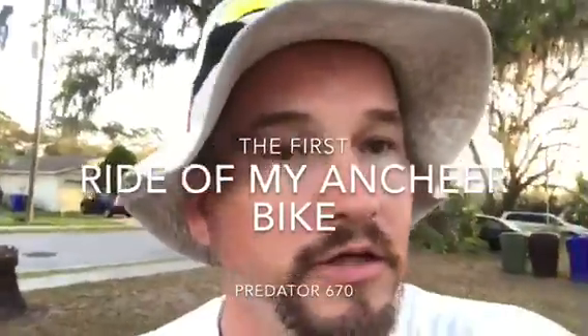Good morning. I'm out here and it's morning already. I know you guys just thought it was five minutes, but for me it's seven o'clock. I'm out here getting ready to do my first test ride.